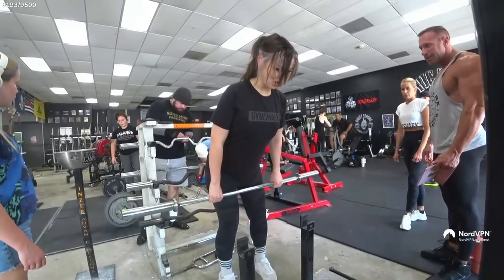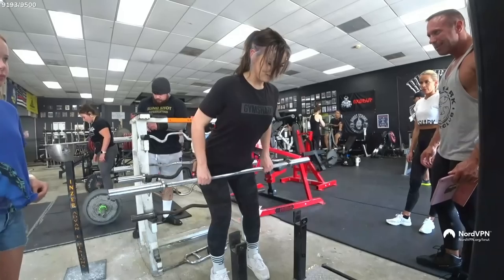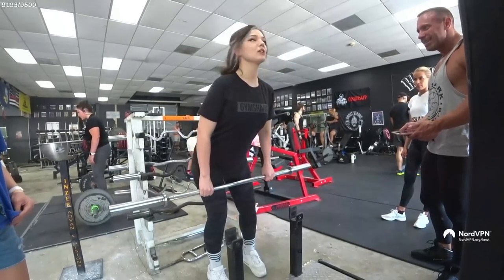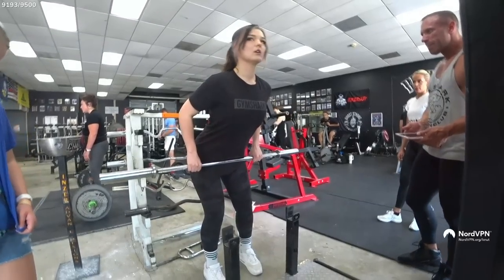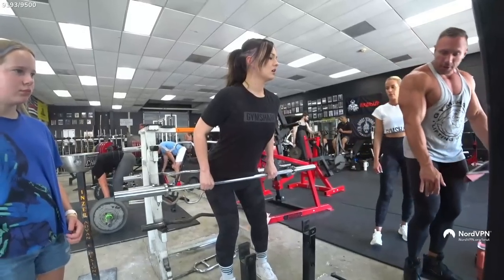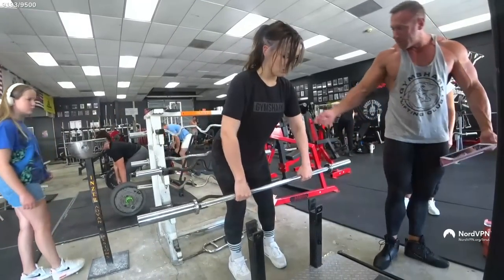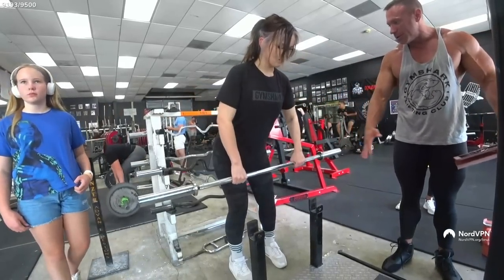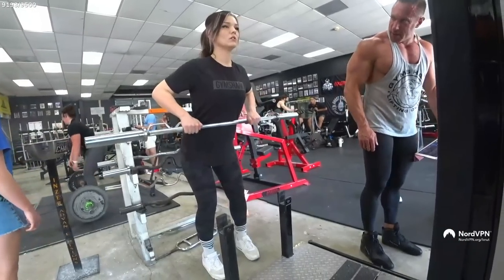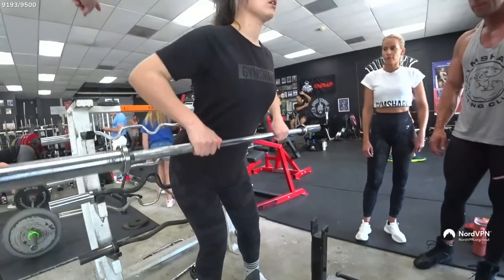Keep the bar close to your legs — hold it close. Everyone is uncoordinated in the beginning. Your upper arms should just be hanging, so you're pulling your elbows up. Hold your elbows closer to you, remove the bumping. Now I'm feeling it in my back! Think of an imaginary string on your elbow — that's what you're pulling.